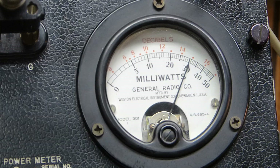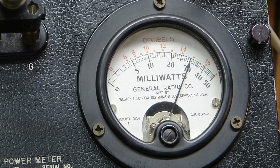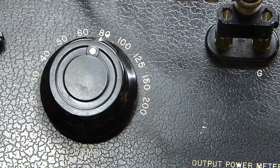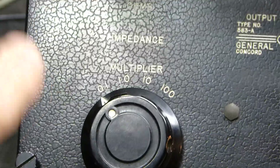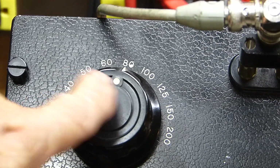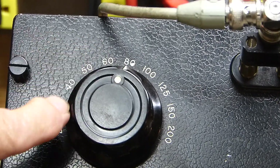I'm going to change the load from 8 ohms. I've got it on 80 right there and the multiplier times 0.1, so it's 8 ohms. And what I'm going to do is change the load from 8 ohms to 6, 5, 4, and 3.